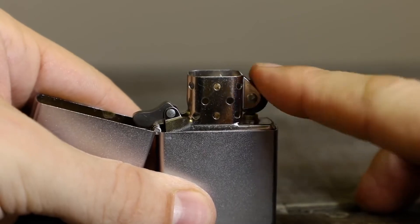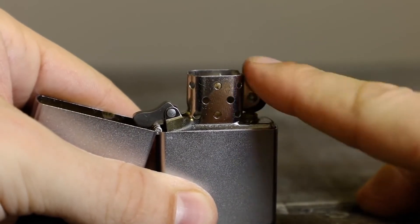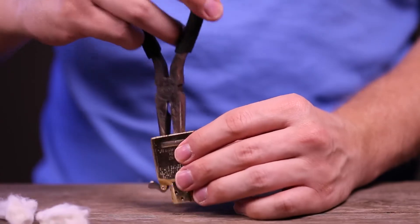The wick should be changed if the lighter does not light properly or if the ignition process has to be repeated multiple times. To install a new wick on a regular or slim model lighter, we need to remove all of the fuel chamber's components.